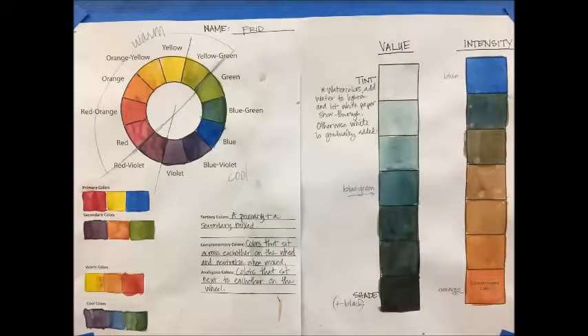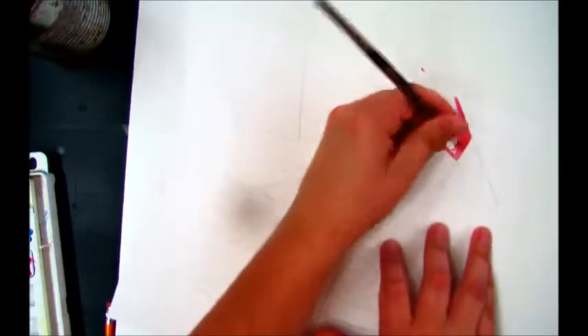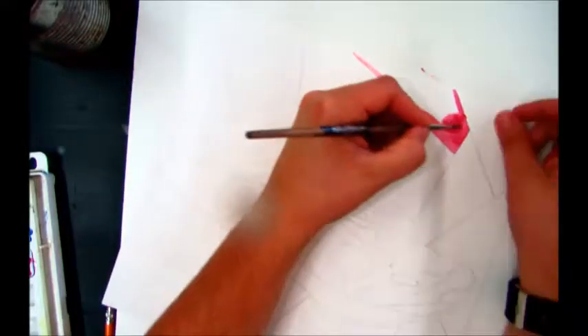Prior to this lesson, we completed a color worksheet where we worked with only the primary colors to create our secondary and tertiary colors. We also defined complementary colors, analogous colors, and warm and cool colors. We also played around with changing the intensity of a color by adding its complement, and we worked with changing the value — the lightness and darkness — of a color.